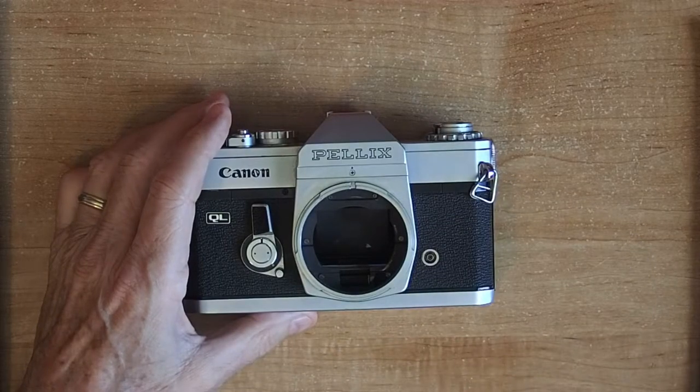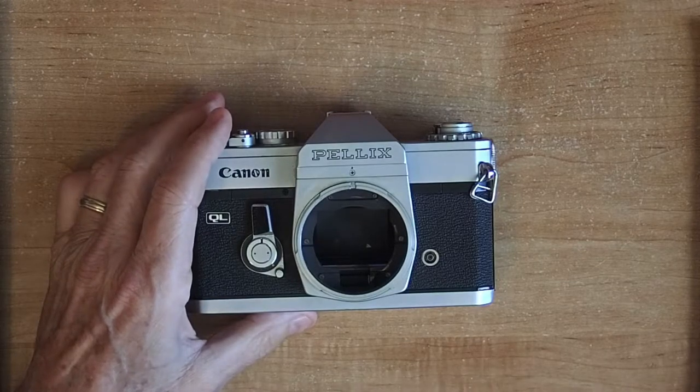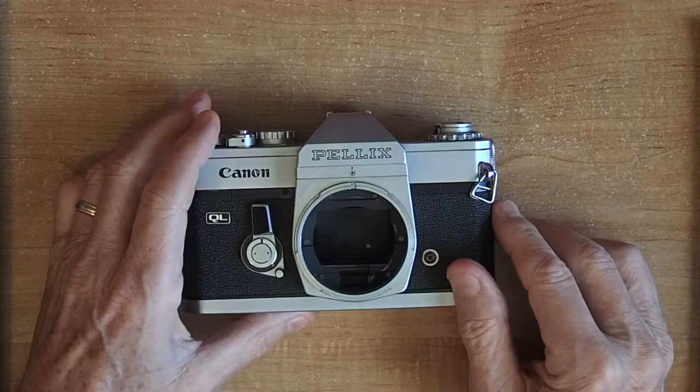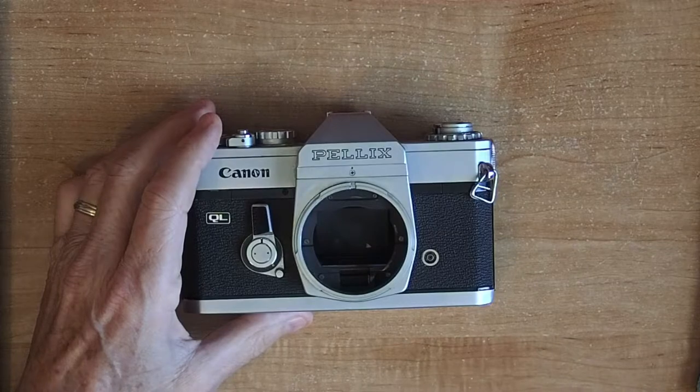It turns out the shutter in this thing makes plenty of vibration all by itself. About two-thirds of the light from the lens passes directly through the mirror onto the film plane, while the rest is reflected up into the viewfinder. The mirror itself is ultra-thin — 0.02 millimeters of Mylar film with a vapor-deposited semi-reflective layer.